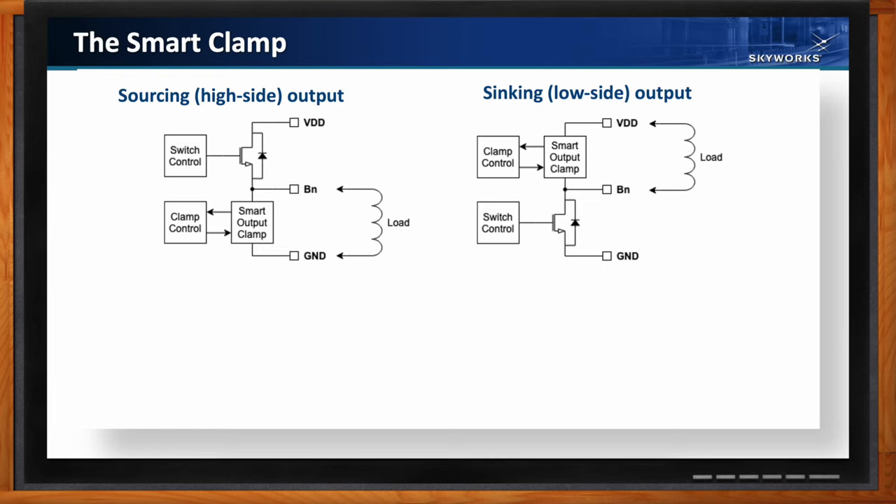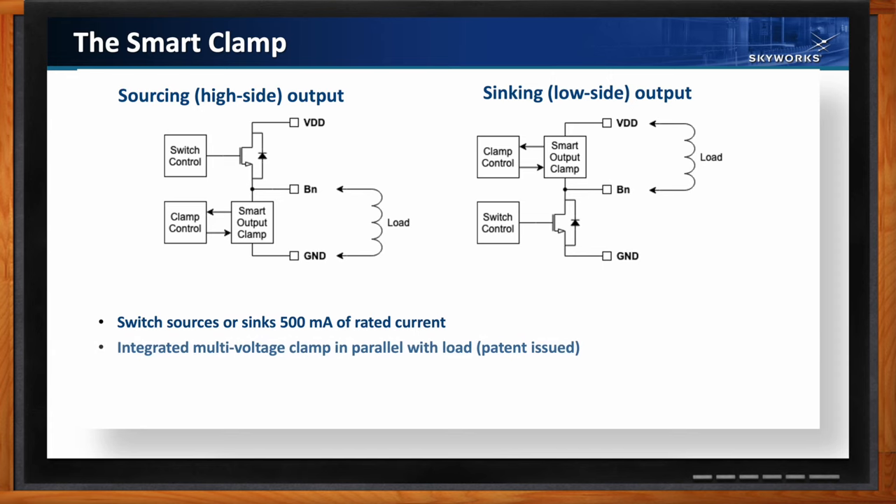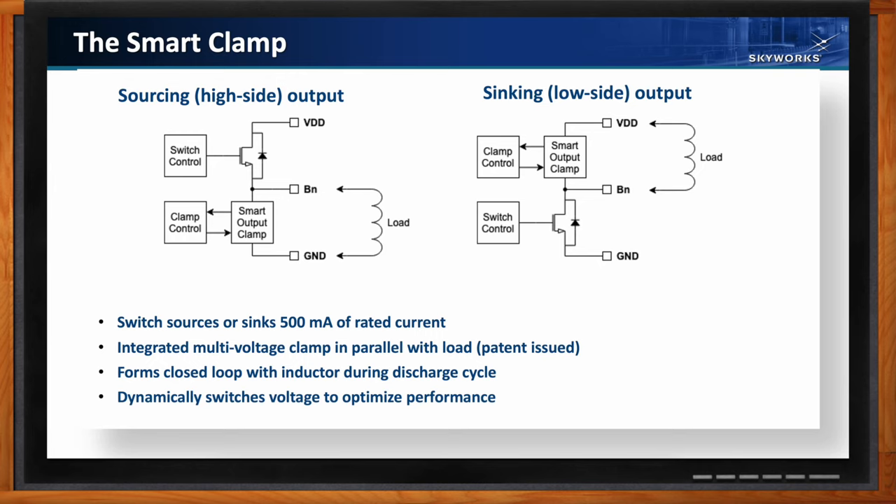The SI834x uses a unique, patent-pending implementation called the smart clamp. It places a dedicated separate clamp in parallel with the load — either above or below the switch depending on whether sourcing or sinking. By putting this clamp in parallel with the load, a closed loop is created with the load. The key innovation is that current through the clamp is monitored during the discharge cycle, and the system dynamically switches between different voltages depending on the amount of current going through the clamp at any time — that's the multi-voltage part.